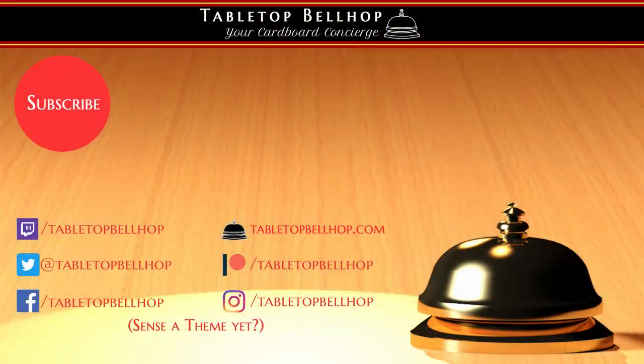For Tabletop Bellhop, I am Moe Tuzeno, the Tabletop Bellhop. Good night and game on.